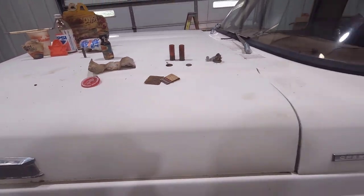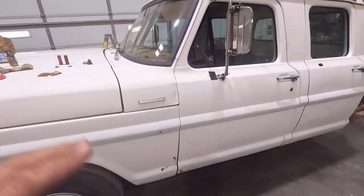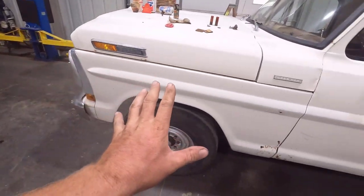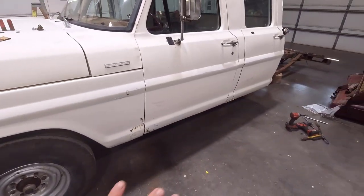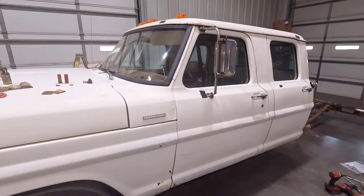I just wanted to show you all that stuff I found. Next up I'm going to get the truck ready, get the cab up on the lift, and pull the cab up so we can see about doing that rust repair.